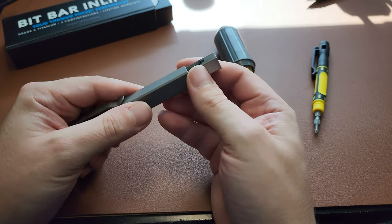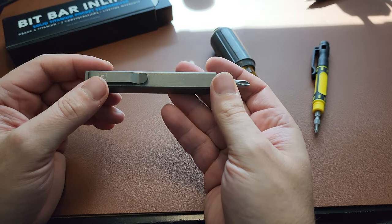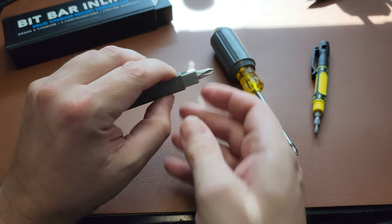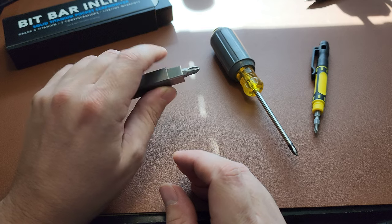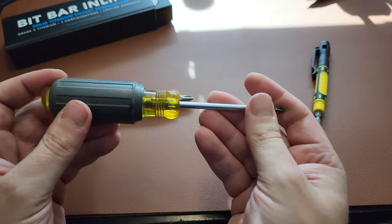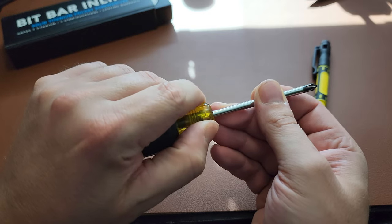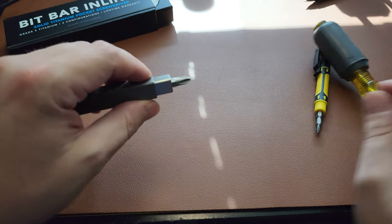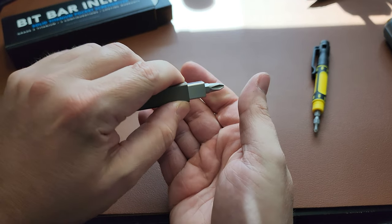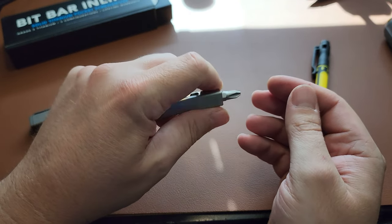One thing about this screwdriver is that it works really well in small places. The square design, which I was a little apprehensive about at first, actually gives you a phenomenal grip. You can work in a tiny area and still apply a ton of force, whereas the full-size screwdriver needs a lot of space and hand rotation. The square design is extremely efficient — and you can even remove it to get an even smaller screwdriver for tight spaces.